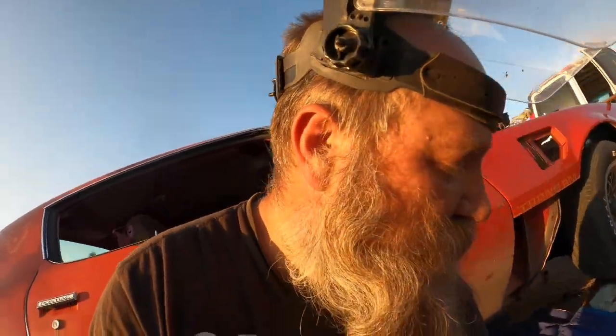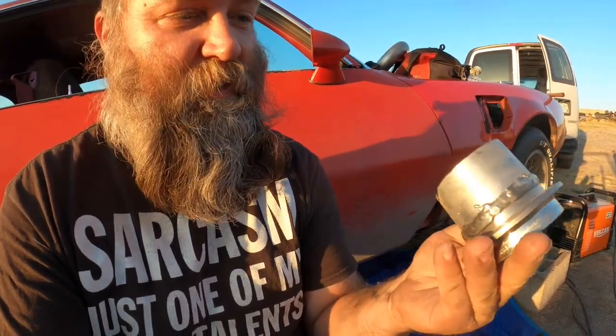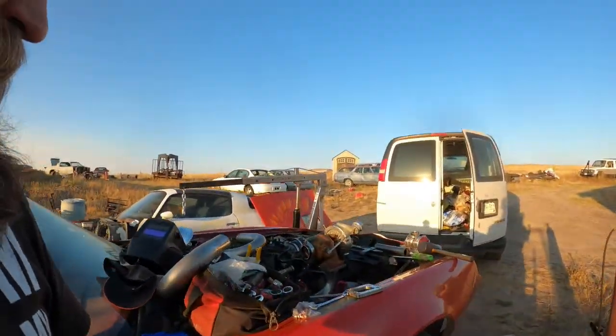Well, I killed my Harbor Freight Chicago Electric professional grinder. I think I wore the bearings right out of it — it's hotter than hell. I'm surprised it hadn't caught on fire. I'm going to have to go buy another angle grinder. I was in the process of working on my wastegate, because my wastegate is huge.